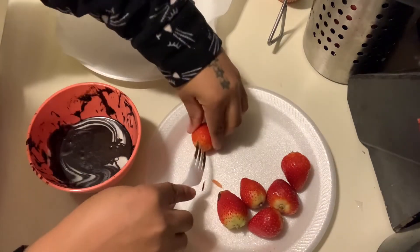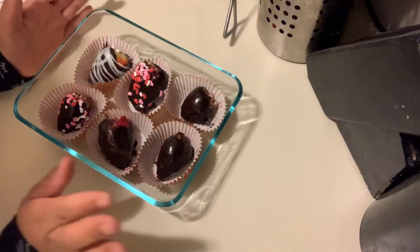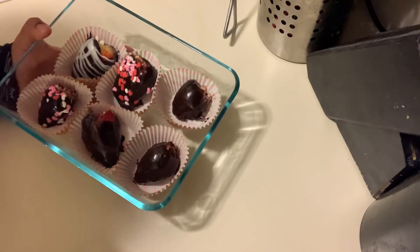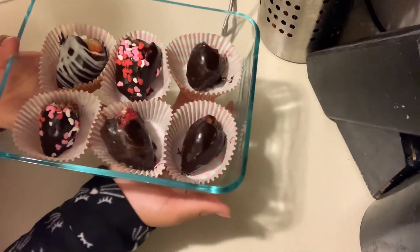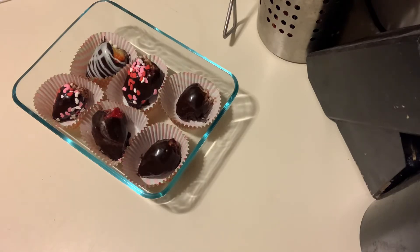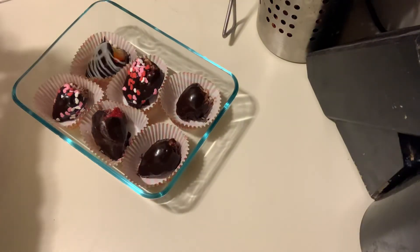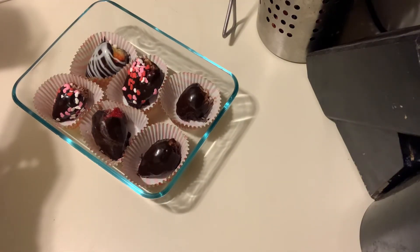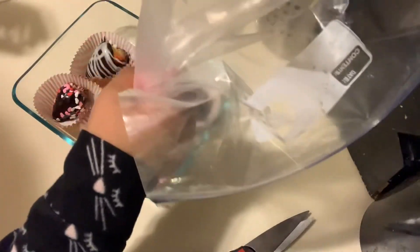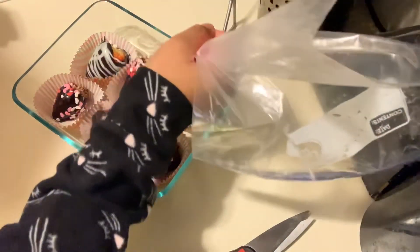I'm gonna keep finishing and I'll be right back. This is almost the finished product — this is beginner friendly because this is my first time really doing something like this. This is how they look so far, but I want to do some last touches. I have some pink chocolate I just melted and I just want to drizzle it on — they might not look the best but they're gonna taste the best.